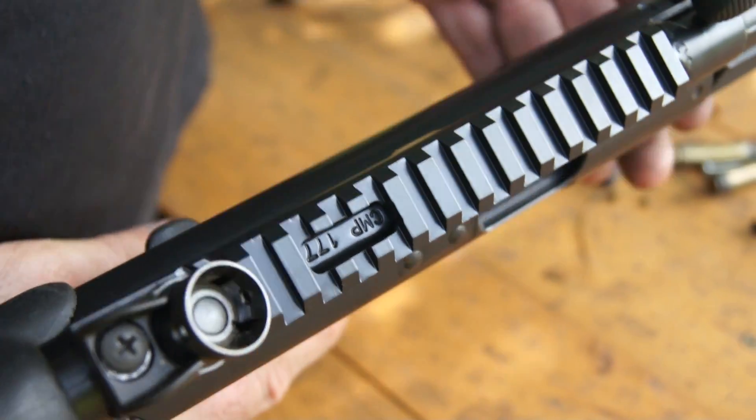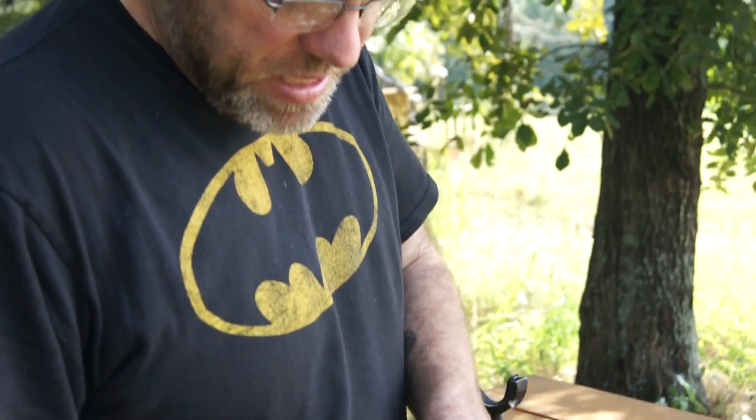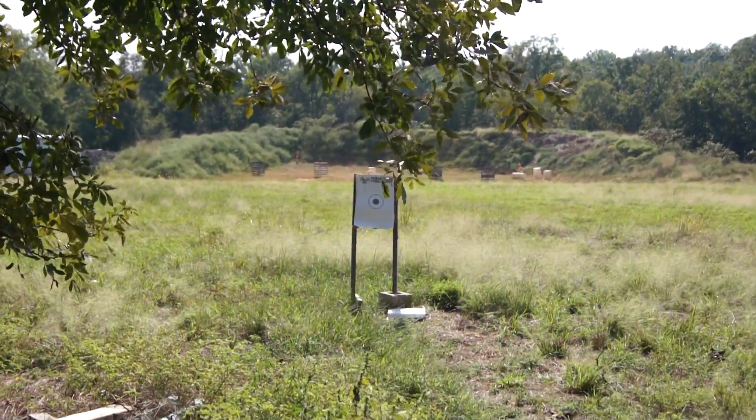Hey sir, this is Jeff here at Parabellum. We have your reverse stretch here. I've moved your sight up a little bit because it was sitting way too low. We're about 20 feet from the target, which is a lot closer than 25 yards. So let's see what this weapon does with the adjustment and try to hit center mass.